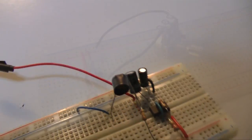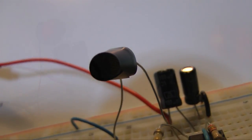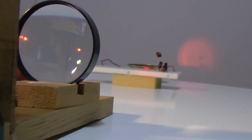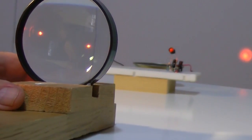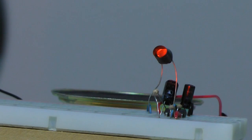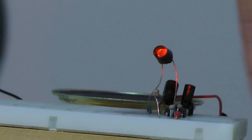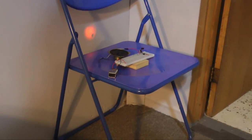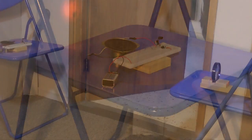I placed a black hood on the LDR — this blocks ambient light and improves sensitivity. With the beam focused on the LDR, we can again test circuit operation: block the light and the tone sounds. Here is a simple layout for our shadow detector across a doorway. Walk through the beam and the tone sounds, announcing that someone has entered the room.